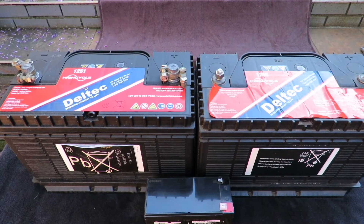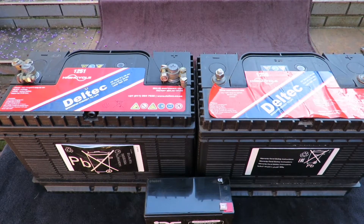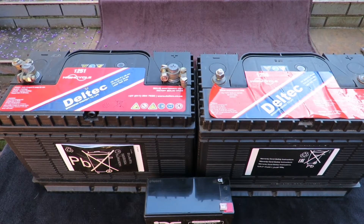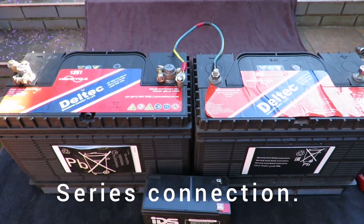I also want to touch on serial connection and parallel connection, because it's quite important. Different UPSs require different connection configurations, so I want to cover that as well to give you an idea of what it's all about.